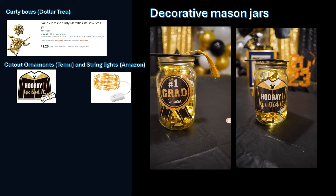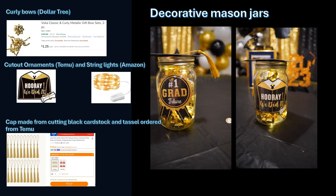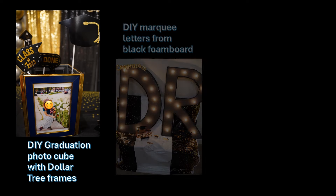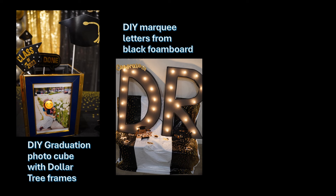I topped it off with a classic decor piece: a graduation cap made from black paper and a tassel. Number three: a photo cube made from Dollar Tree 5x7 frames holding photos of your graduate — this gives a nice personal vibe to your whole decor. I also used this cube as a holder for photo props. Number four: you can cut foam boards to make marquee letters to spell out the name of your graduate.